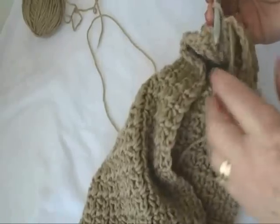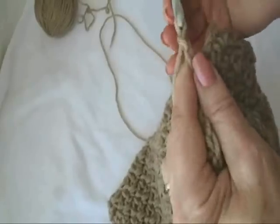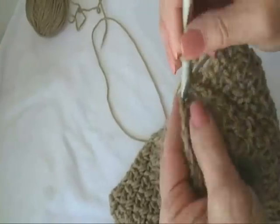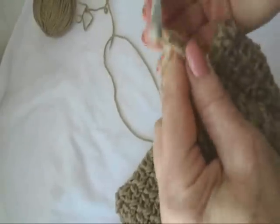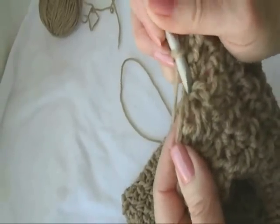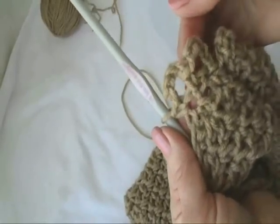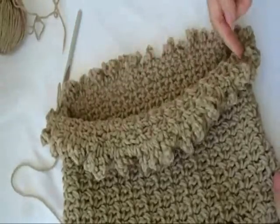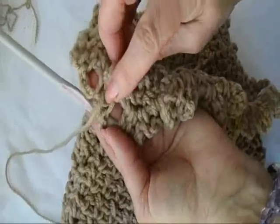Then across the opening here I'm going to work the frill. I'm going to chain 5 and single crochet in the next stitch, chain 5 and single crochet in the next stitch. I'm going to do that all the way around the opening of the bag. I worked all around the opening — I single crocheted in the chain one space and in the single crochet, and at the end of the row I slip stitch to join it to the first loop.